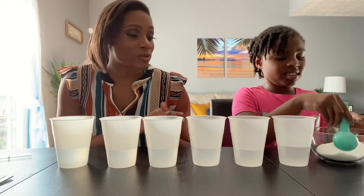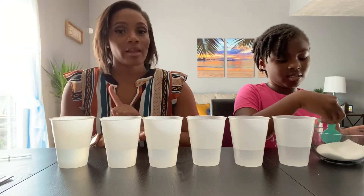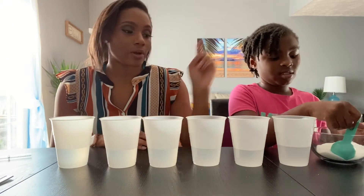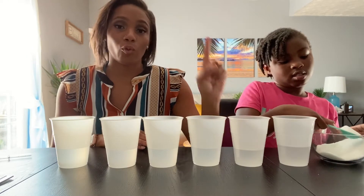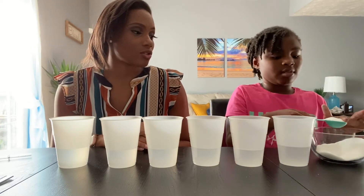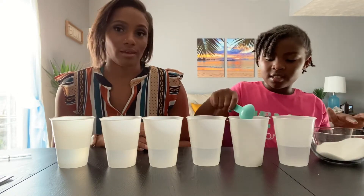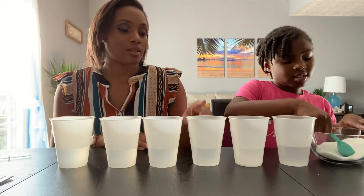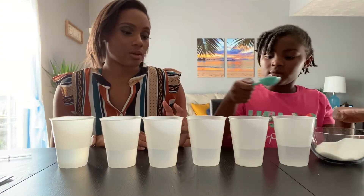Next, after we have all of our cups full of water, we're going to add sugar — but a different amount to each cup. Our first cup we're not going to add any sugar at all. Our second cup we're going to add one tablespoon. Make sure you measure it. The next cup is going to have two tablespoons.